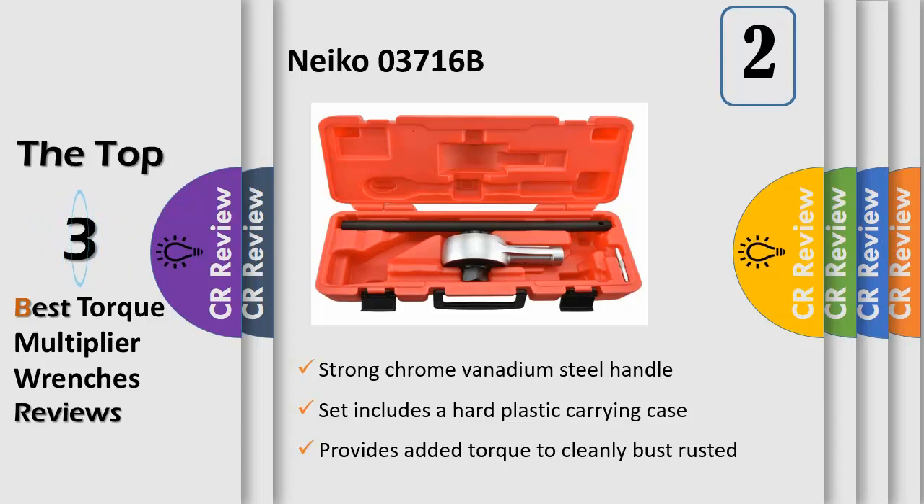This makes it perfect for field, automotive, construction, industrial, and plumbing torque applications. The enhancer includes a small but powerful 2.9-inch head that slips into tight and hard-to-reach spaces.